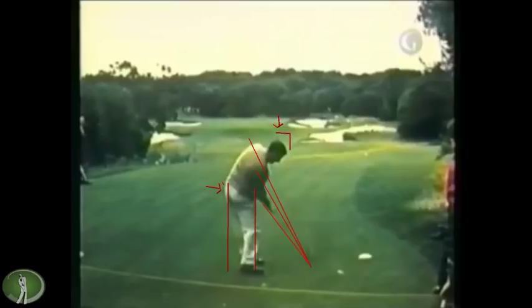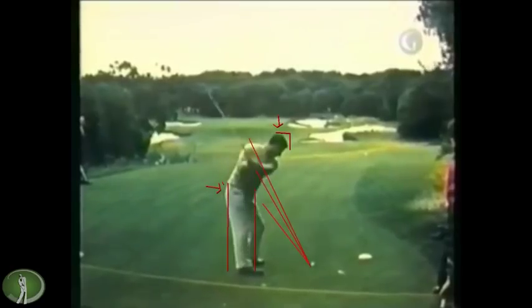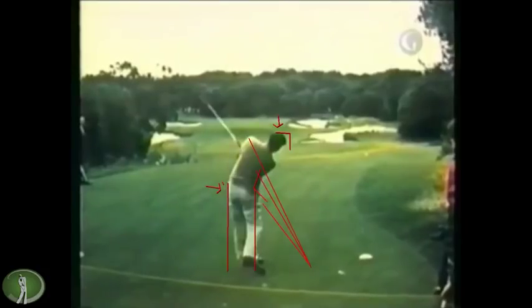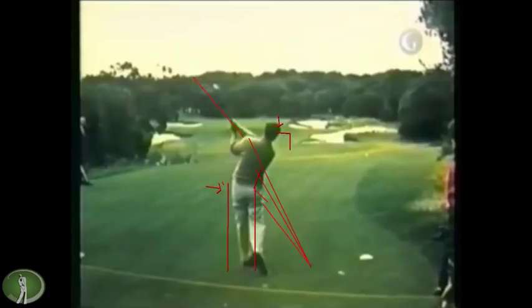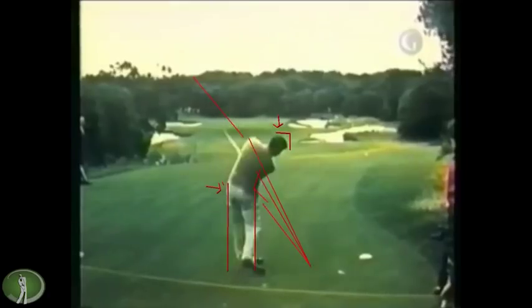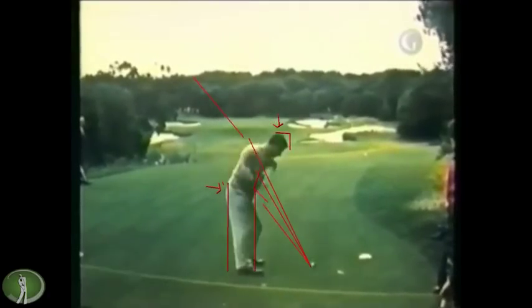And then that club comes down pretty close to his original plane. It is a hallmark of great ball strikers — that right arm bent into and past impact, straightening to the left. You see the left release over here. Pretty classic move. Very disciplined on the feet. You can see it's just snappy, but it's not jumping at it.